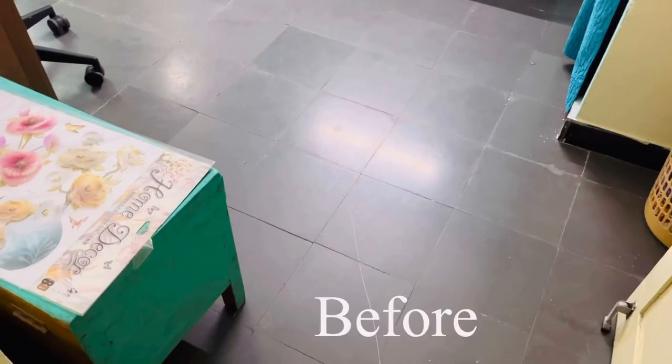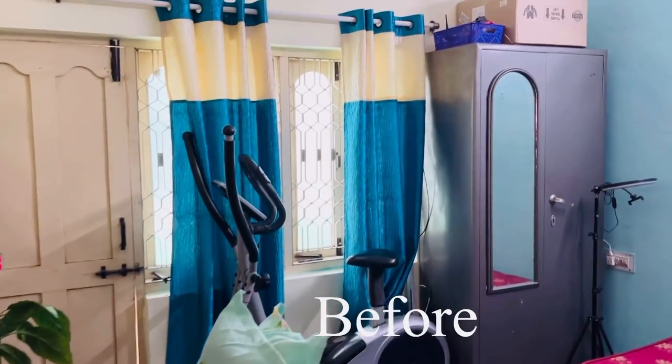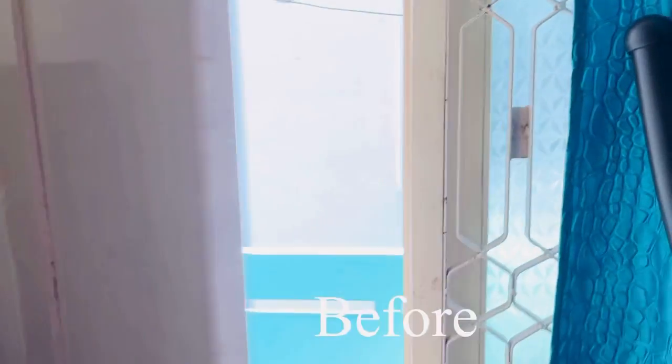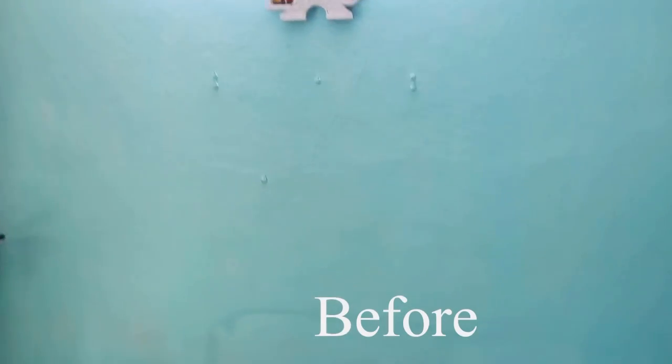So let's get started now. First let me show you the before look of this room and what are all the things that are there. I have a desk, an iron wardrobe, a small cycling machine, and this one is a balcony door. All these things are there in this room, and in addition to that there is a cot also which we use as a bed.